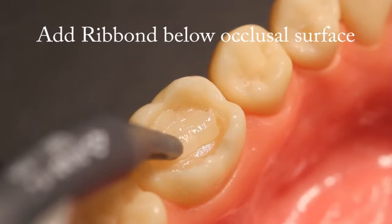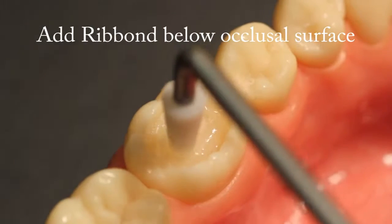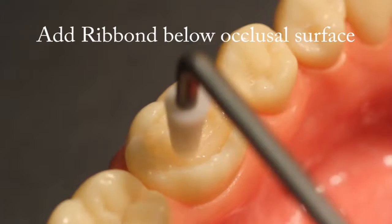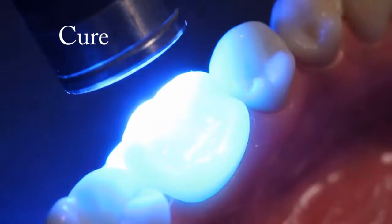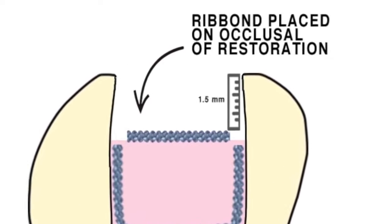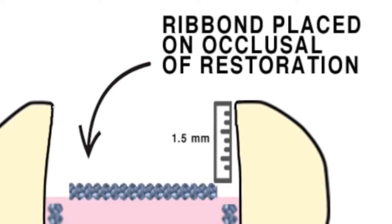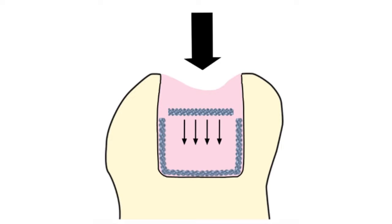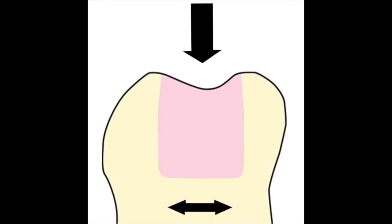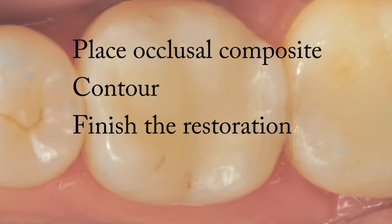Add a piece of Ribond towards the occlusal surface. For added fracture toughness to the entire tooth restoration complex, add a piece of Ribond to the top of the composite buildup before the final occlusal layer of composite is placed. This layer should be placed approximately 1.5mm beneath the occlusal surface of the restoration, so that it does not become exposed when the occlusal surface is finished and polished. This layer of Ribond acts as a stress distribution and stress absorbing mechanism and minimizes the Poisson effect, which is the phenomenon where a material compressed in one direction expands in two directions perpendicular to the direction of compression.